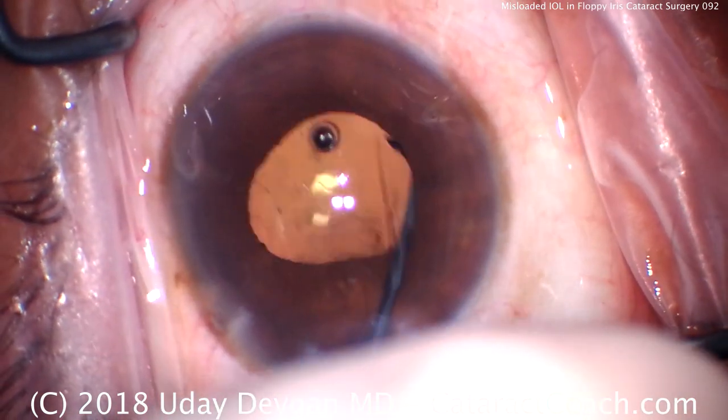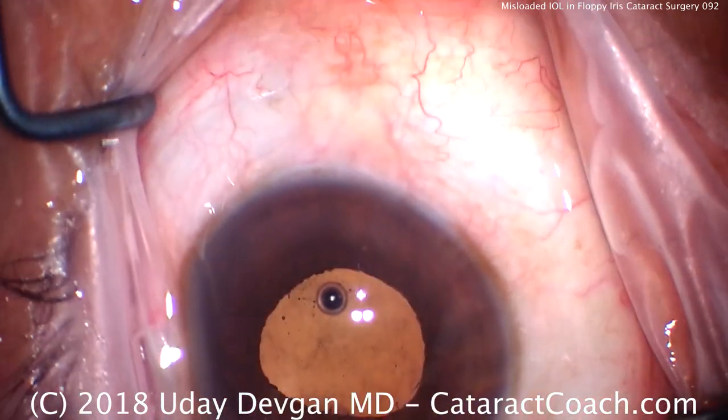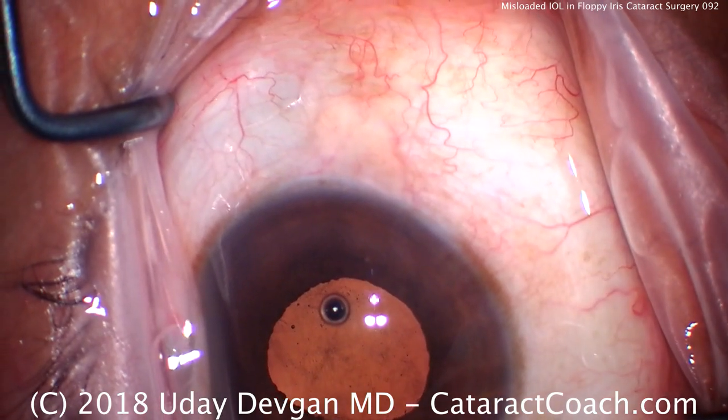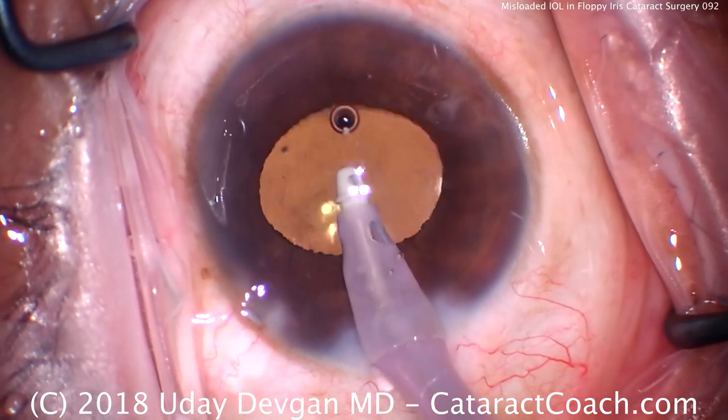That looks great. Rotate the lens into position and we'll ensure that the lens is completely in the capsular bag. We'll remove the viscoelastic.